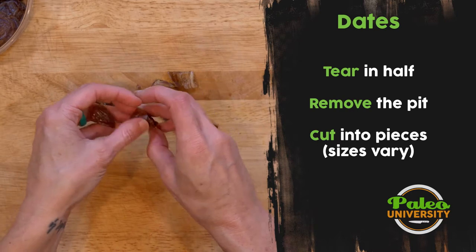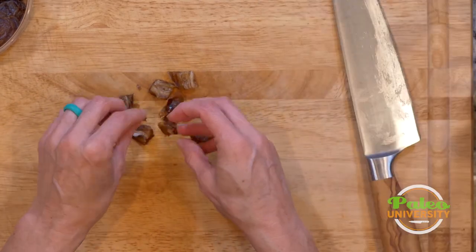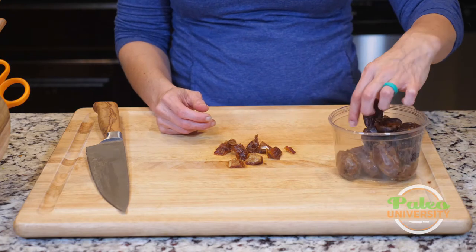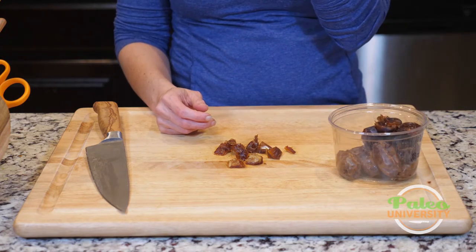That's pretty much the only way that we're going to have you prep dates. Nothing terribly complicated, but you can also just eat them as is — they're pretty good that way too.